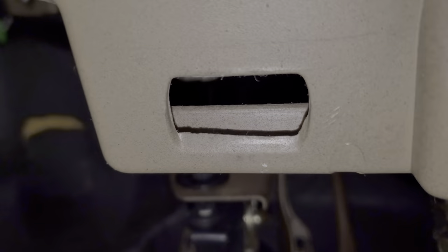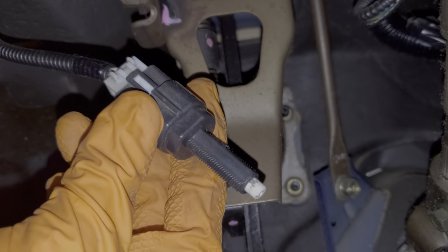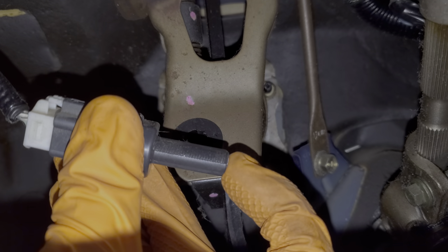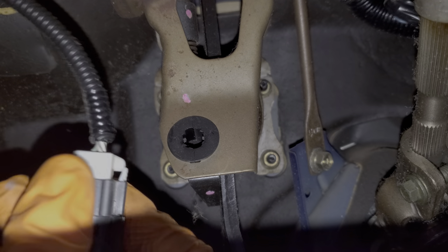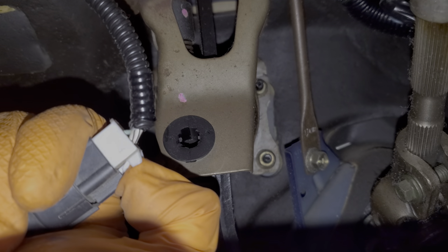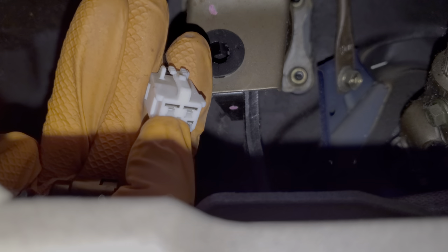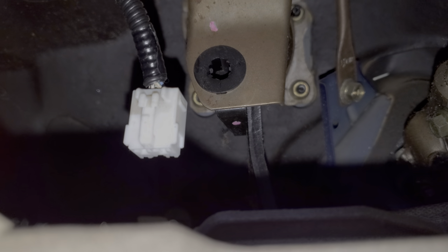The brake light switch itself is really easy to remove. You simply grasp it, rotate it counterclockwise about 45 degrees, and then it will just slide right out. Once you remove it, if the brake light switch is working, your brake light should be on right now because the plunger has come out. To fully disconnect it, you just push on this piece here while you separate the connector from the switch. You yourself can test this circuit — if you connect those two larger pins together, your brake light should come on.